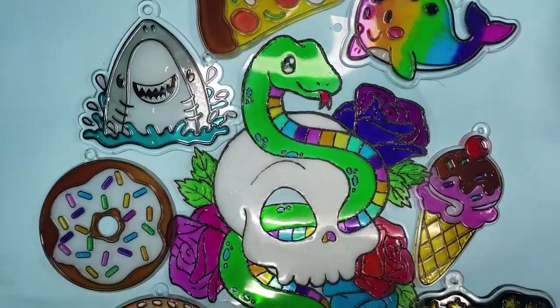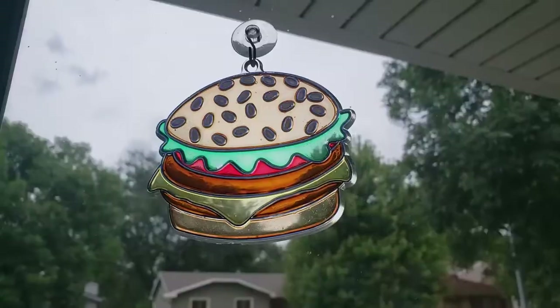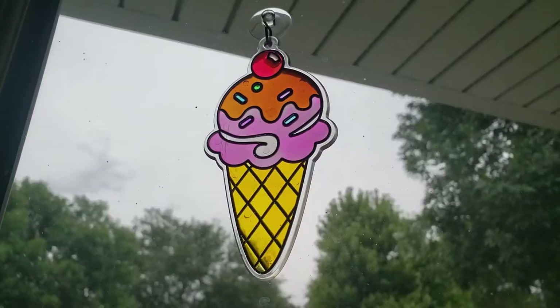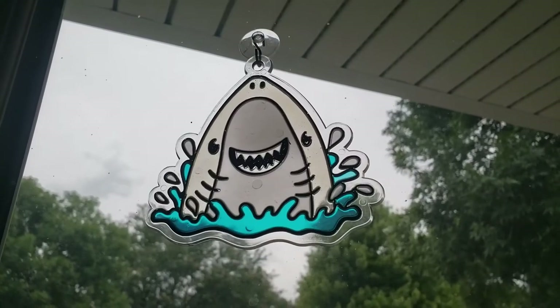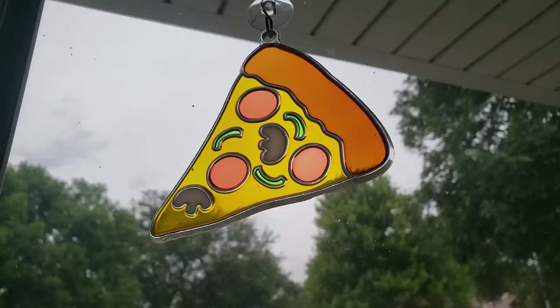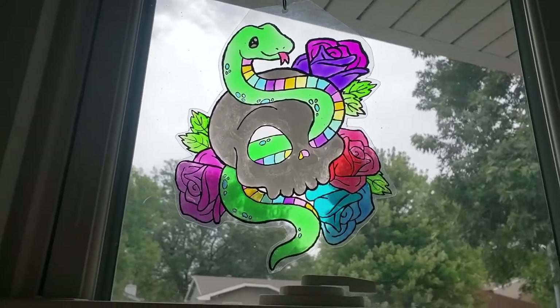So what do you think? I don't know if it was entirely entertaining to watch, but these were really relaxing and satisfying to do. And I still have a ton of paint left. These were definitely worth the money. Thanks so much for watching and I'll see you next time.